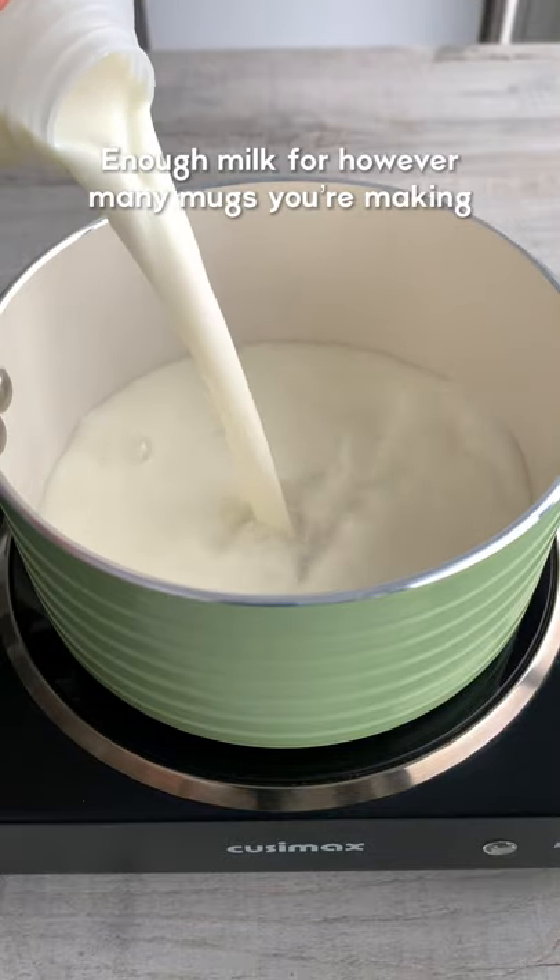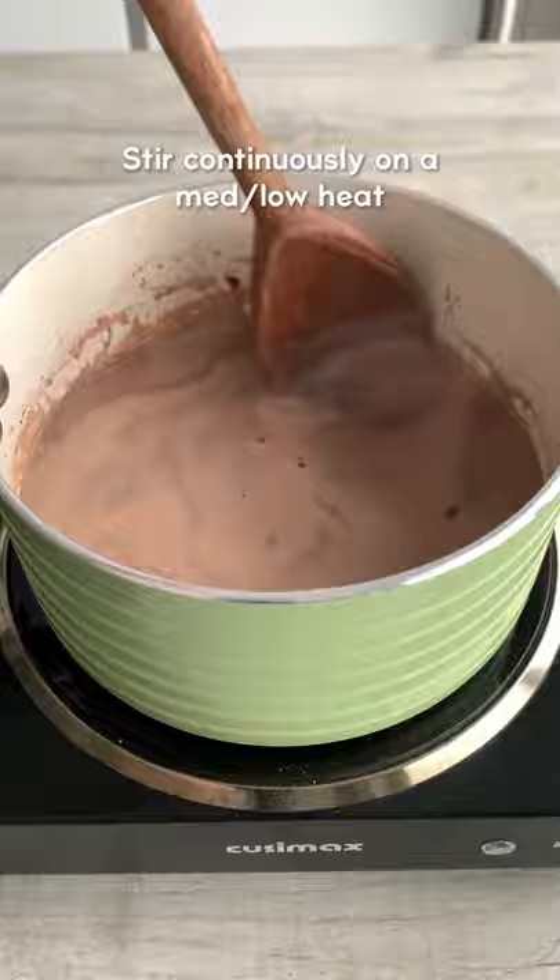Do you want to know the secret to making a super frothy and sweet hot chocolate? Well, we all know marshmallows taste amazing on top of a hot chocolate, but have you ever tried melting them into it?